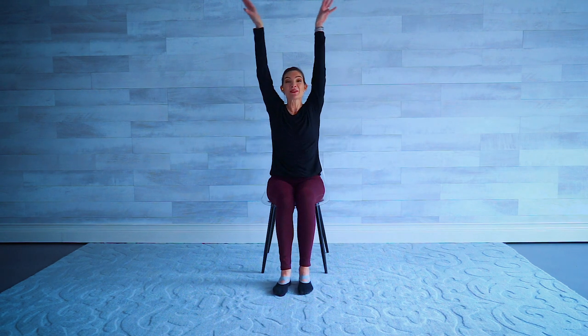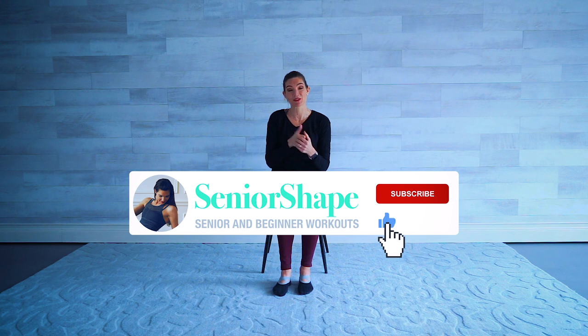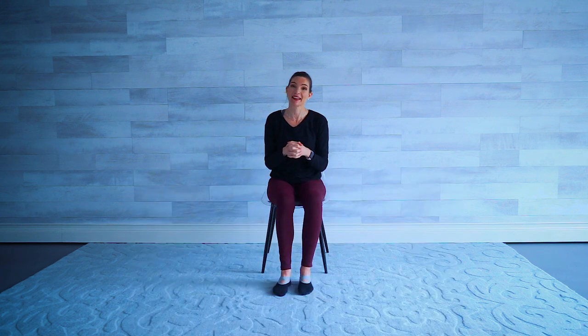Thanks for joining me today, guys. Big inhale — I hope you feel amazing. You're more graceful and really worked on toning all those great lean muscles. Thanks so much for joining me. Let me know what you thought in the comments — we'd love to hear from you. Subscribe if you haven't already. I have all sorts of different workouts on my channel. We'll see you next time.